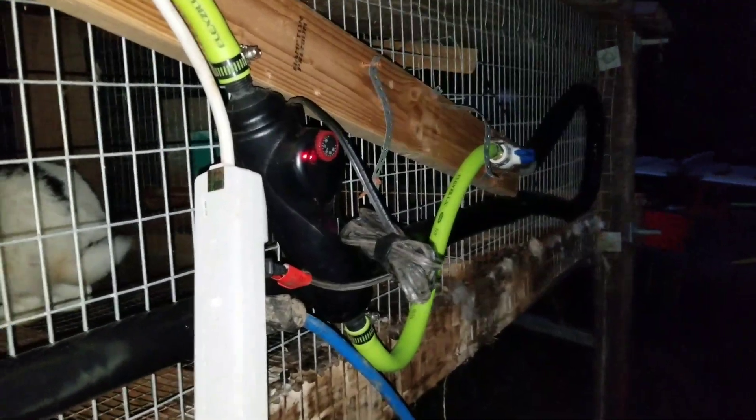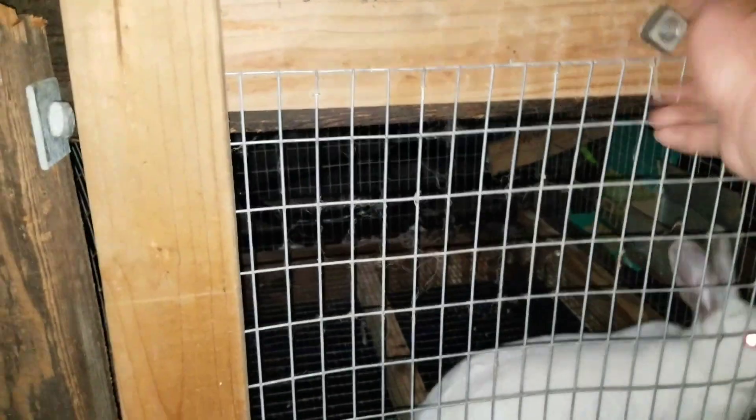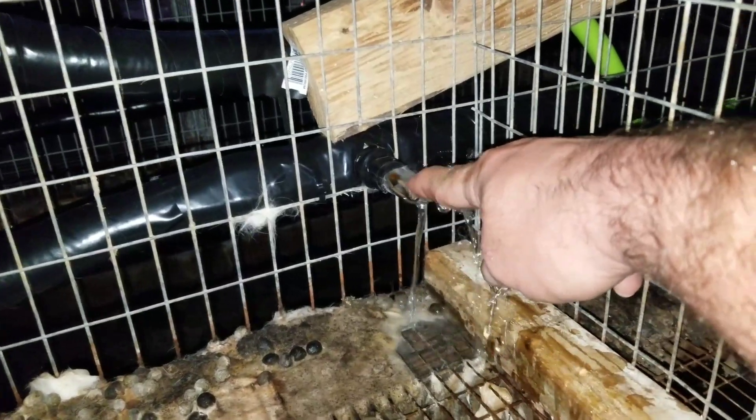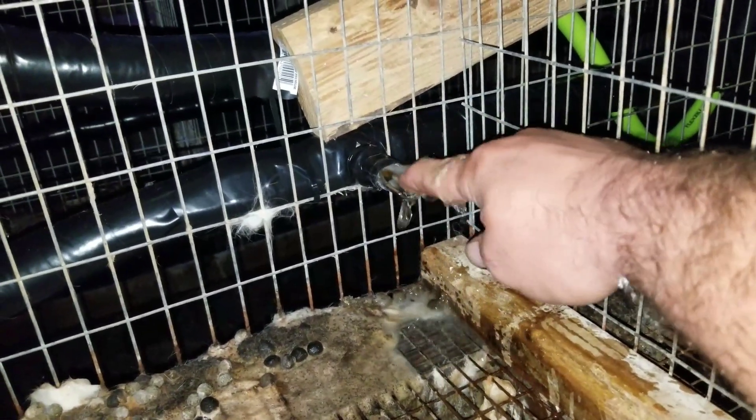On the back of the cage here it's half inch PVC. Along each hole where each rabbit is, there's a water nipple. So the water enters the first heater, preheats the water, and comes to the first water nipple — the rabbits bite it and the water comes out. The water then continues on to the next hole, and the next hole.